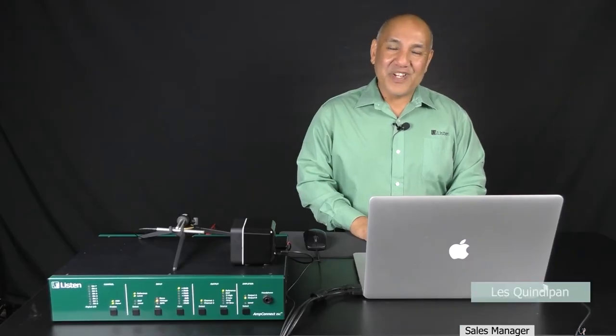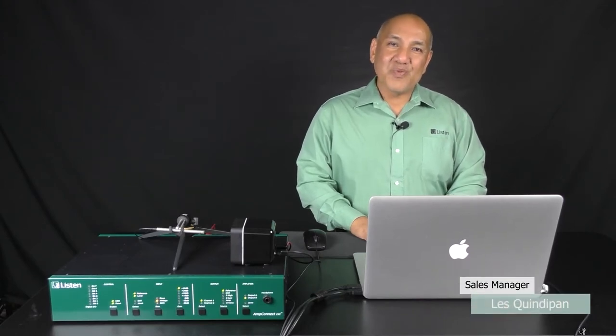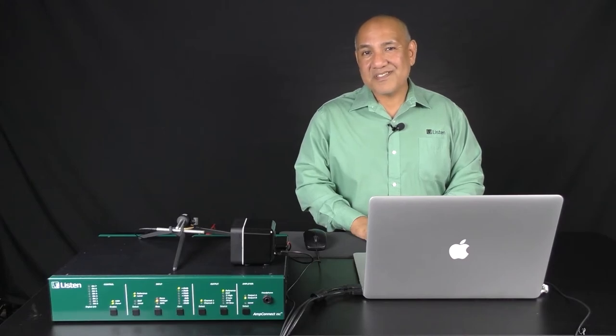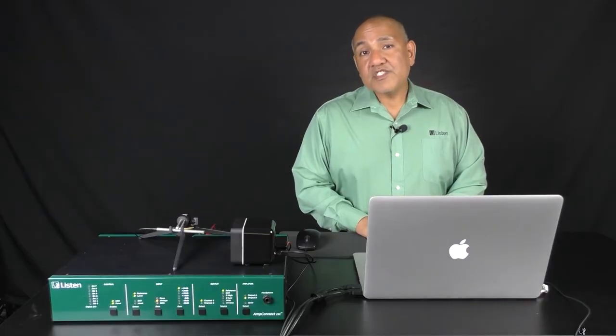Hello, everyone. Thanks for joining today. My name is Les, Sales Manager at Listen. I'm joined with Sales Application Engineer Anastasia. I'd like to welcome you to today's seminar on loudspeaker testing basics. In this seminar, I will discuss basic loudspeaker design, including how a typical loudspeaker works and critical measurements that may hint at potential defects in the speaker. Without further delay, let's begin the presentation on loudspeaker testing basics.